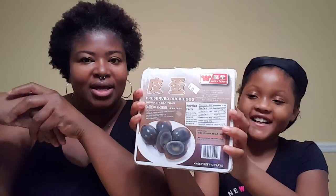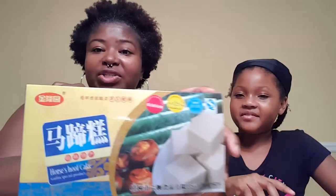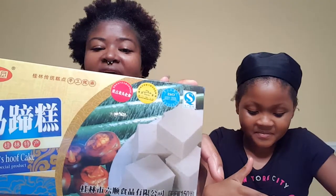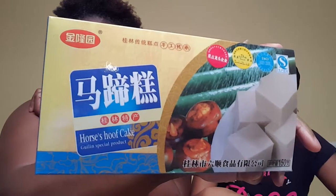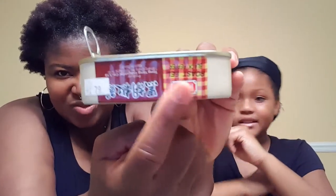We're also trying preserved duck eggs — lead free, you don't want the kind with lead in them. Horse hoof cake, which is not actually horses — it's actually water chestnuts. In some cultures they call chestnuts 'horses.' Quick note: if you eat jello, gelatin pudding, or anything with gelatin, you're basically already eating horses and hair. And we're going to be trying roasted eel.